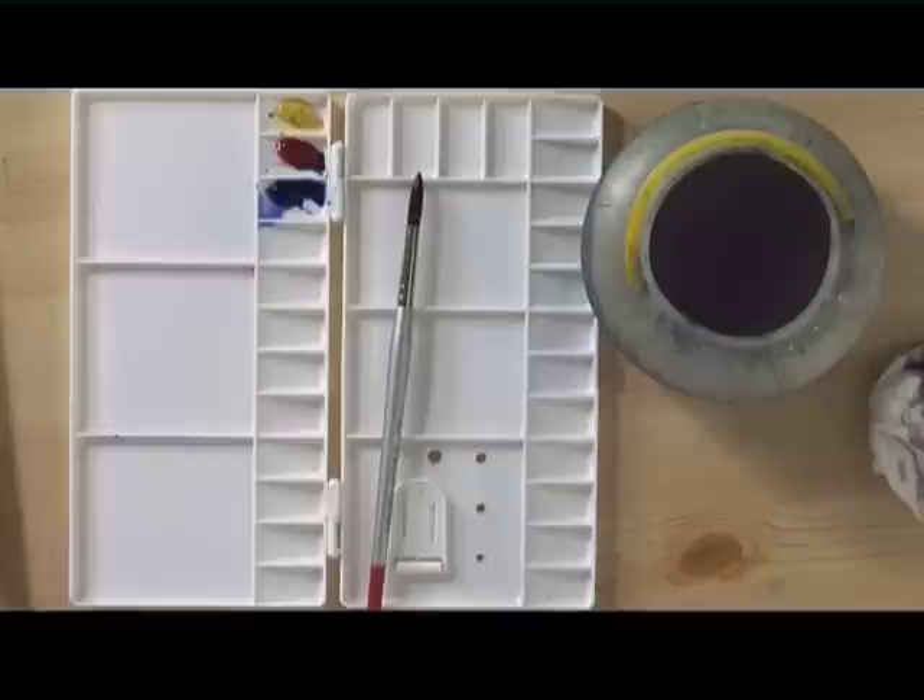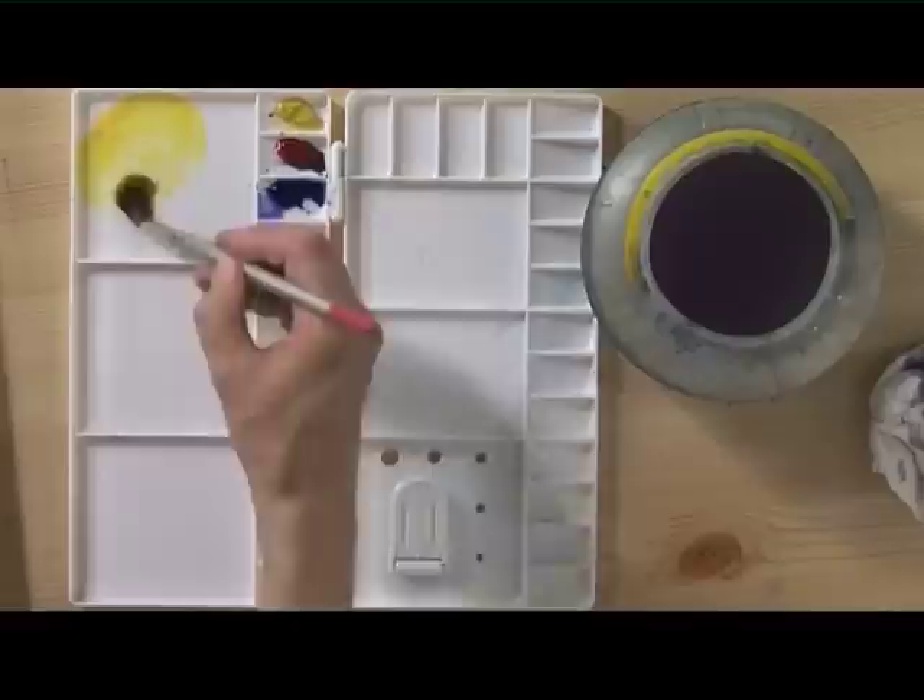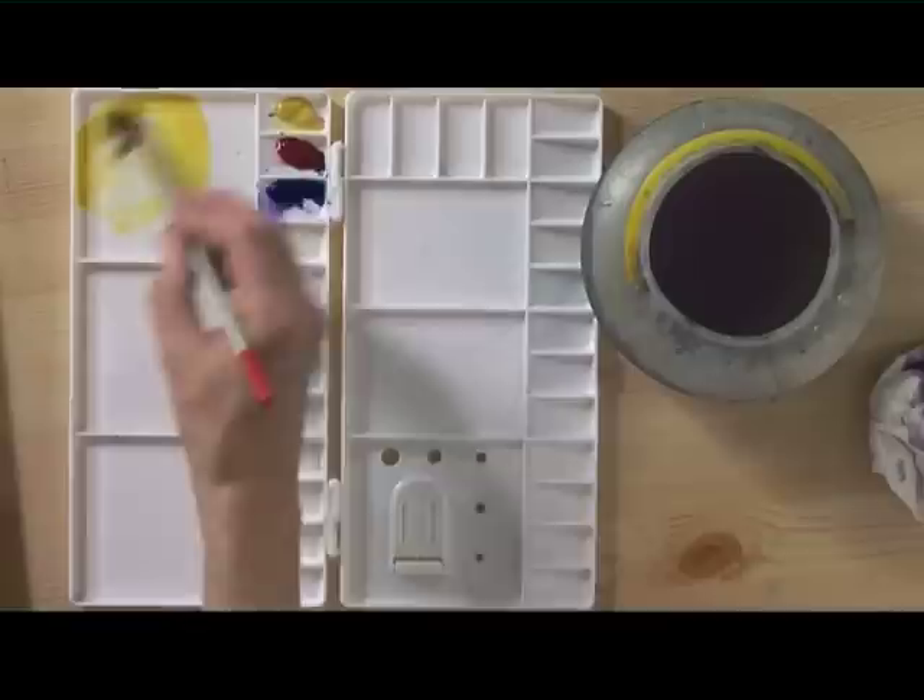Let's look now at a sunset sky. I'm going to mix three really warm, bright colours, and I've started by cleaning the mixing areas in the palette so we've got a nice clean surface to work on. The first colour I'm going to mix with plenty of water is a mixture of aureolin — this lovely vivid yellow that you get in the bottom of the sky in an evening.